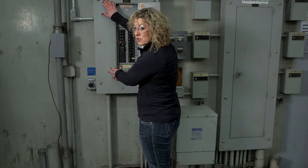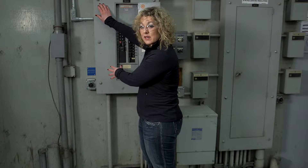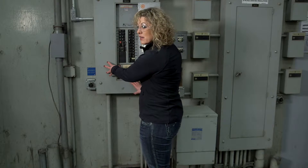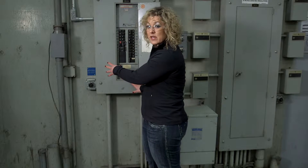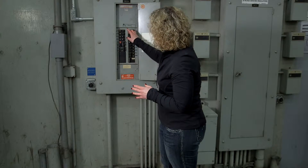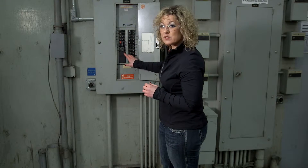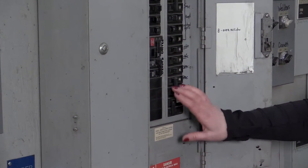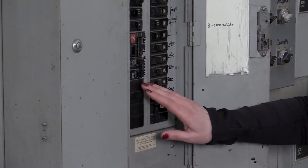If there's a missing panel, or any of these pieces are missing, or maybe these covers are loose because they weren't screwed in tightly after the last round of maintenance, this could expose your employees to live electrical parts. Another really important thing to look for is missing breakers, like we have right here. If there are missing breakers, they need to be covered because you could have contact with live electrical parts.